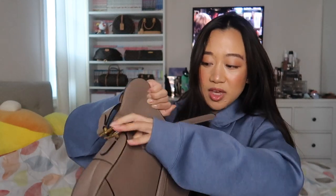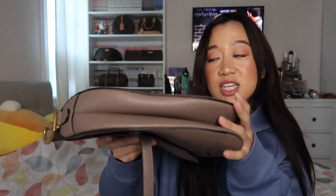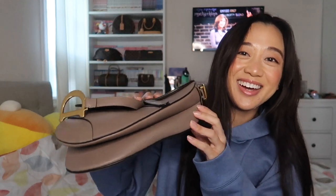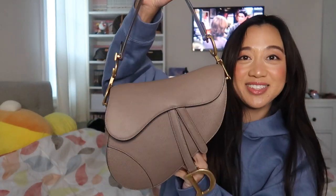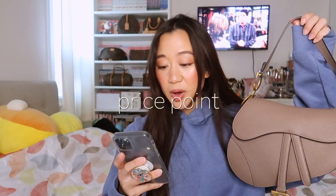I don't really use the zipper area that much because it's really tight on the inside, but it's nice to have the option to put cash or valet cards in there. This is the bottom of the bag — the bottom is split like this. That's the quick general overview of the saddlebag.